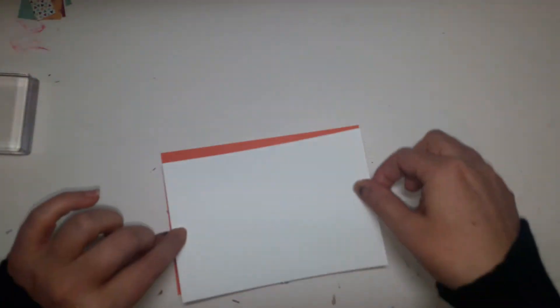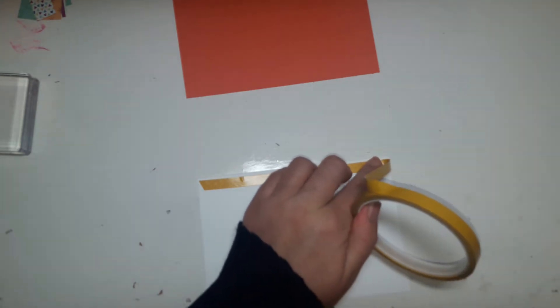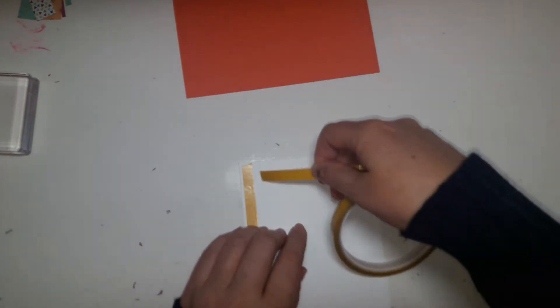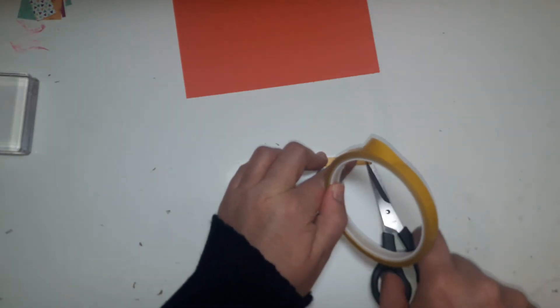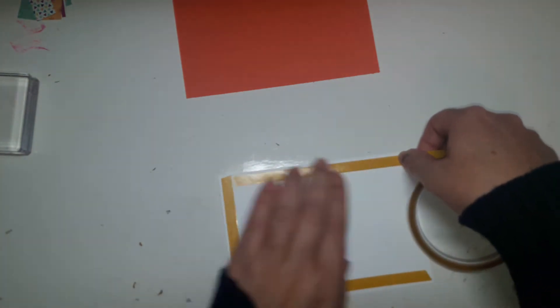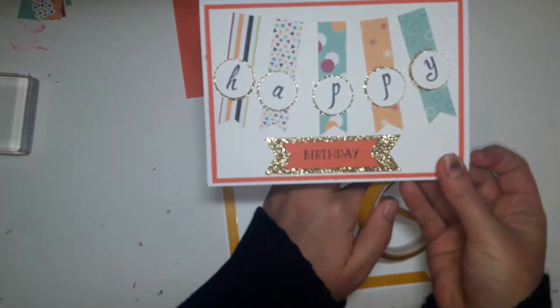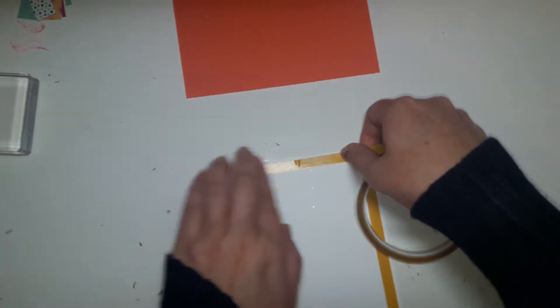I'm going to start by putting that on there and using some double-sided tape. All of the products today, with the exception of the tape, are available on my Stamping Up shop - I've left the link in the description bar. I've also left a link to my blog where all the measurements I'm talking about will be listed - you might want to alter those if you're using a different size card. I couldn't go any smaller than 5x7 because I wouldn't have been able to fit all those banners on there. I also have 6x6 cards but it just wouldn't have been big enough.